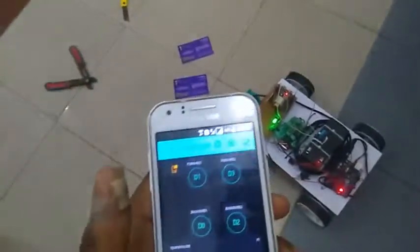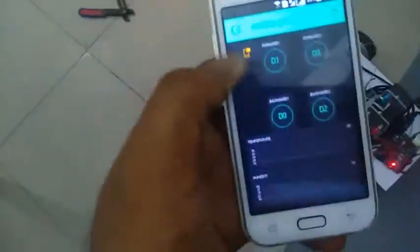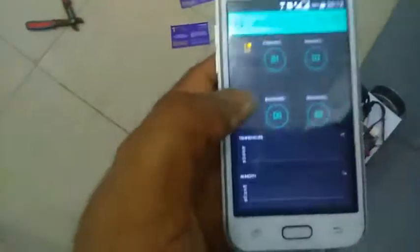Next we see the working of this project. First I'll show my Android app. This app is created in the Blynk platform. First we make the connectivity between the robot and the app via internet, so this robot can be controlled from anywhere in the world. This is the user interface — these buttons are used to control the robot's movement, and these graphs are used to monitor the temperature and humidity.